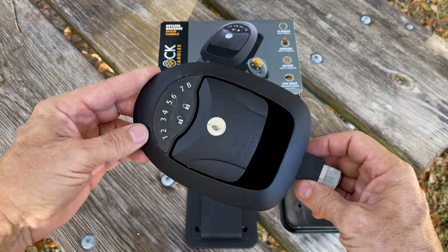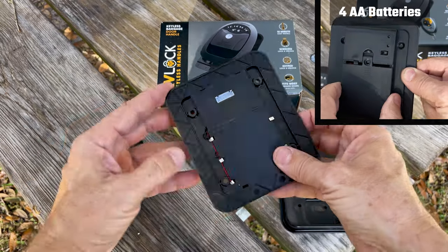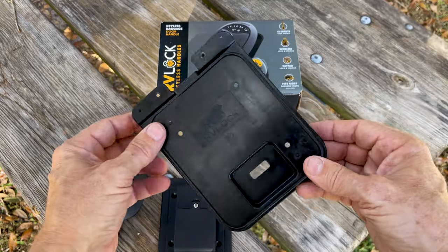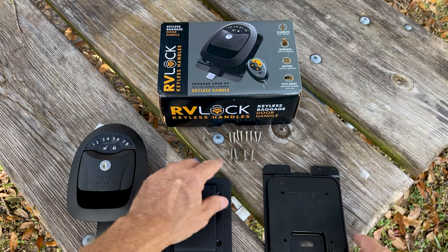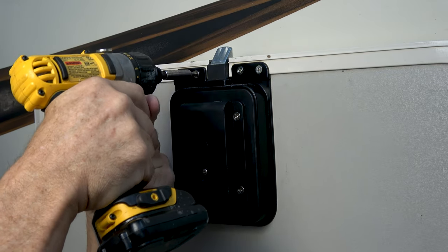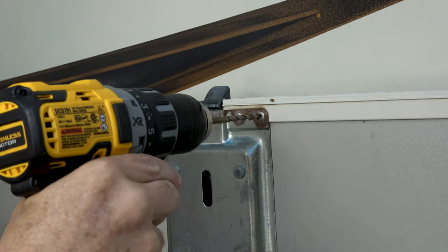Here are the components that came in our kit: the main locking mechanism with the keypad and electronics, with a cable that attaches to the battery compartment. The battery compartment connects to a third cover which goes between the lock mechanism and the battery. It also comes with the four main screws that hold the battery and cover plate, and screws that replace the rivets and hold the strike plate in place.